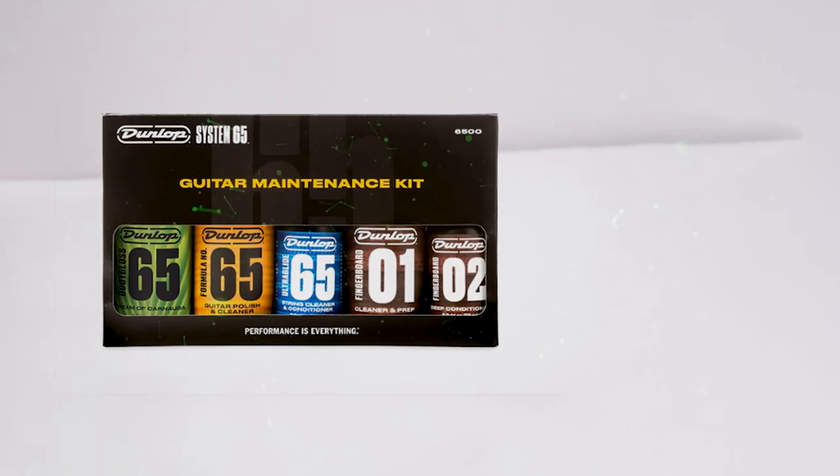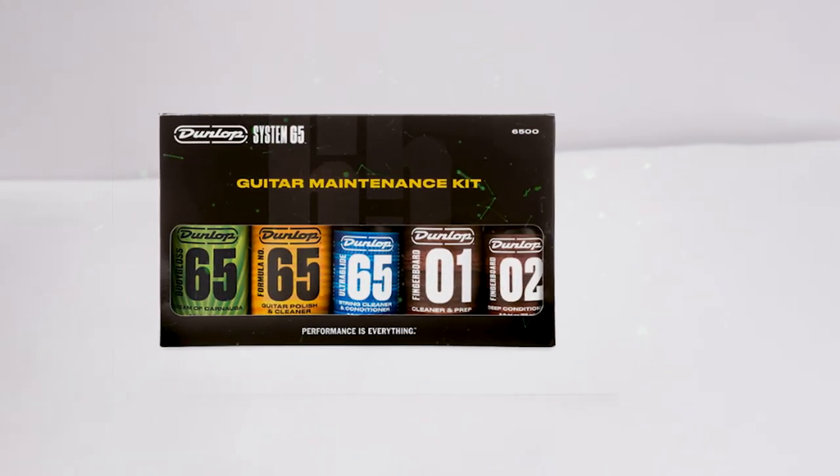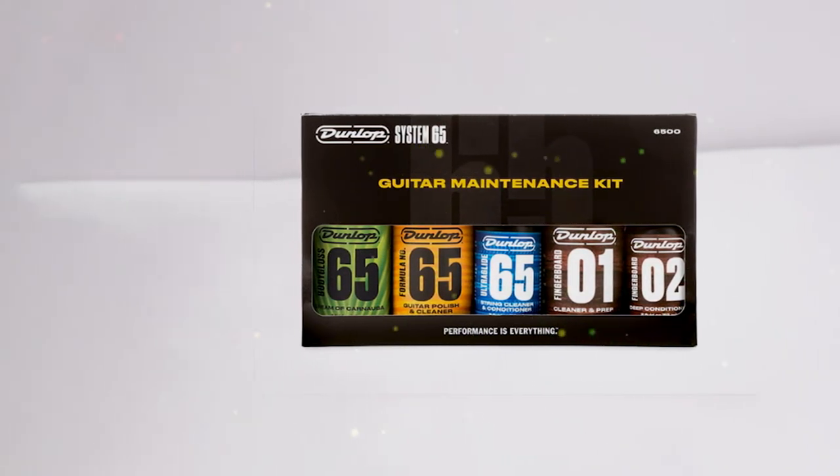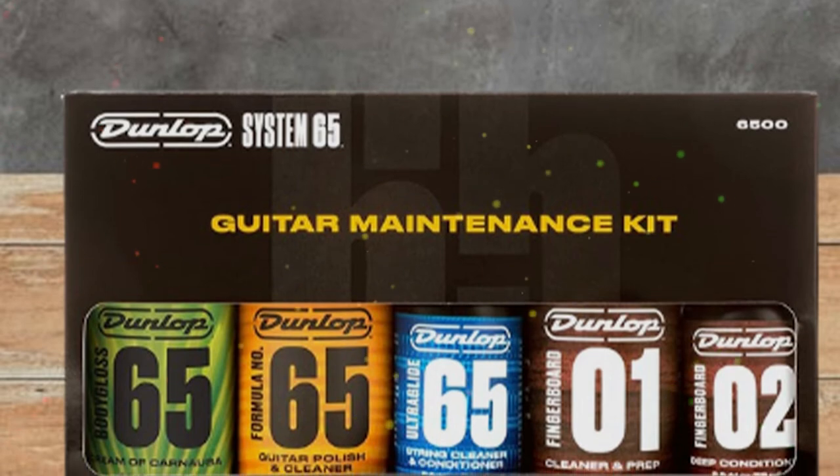It also includes five cleaners for your guitar's body, neck, and strings. The cleaning products are designed to shield against corrosion, extend playing life, and prolong the lifespan of your instrument.